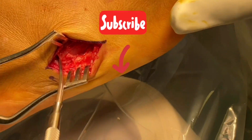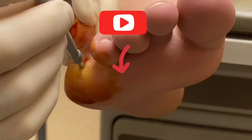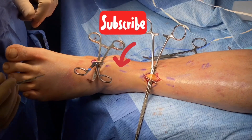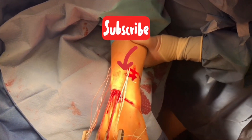Thanks for watching. If you want to see more videos please make sure to like and subscribe — I have a ton of surgical and educational videos being posted. You can click on some of the videos displayed here. Please hit that like and subscribe button so you can be notified when more videos get uploaded. Thanks and we'll see you soon.